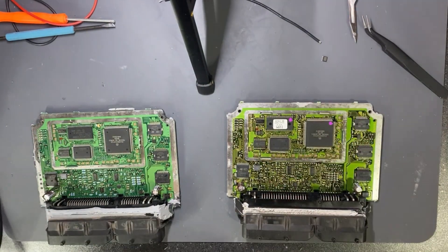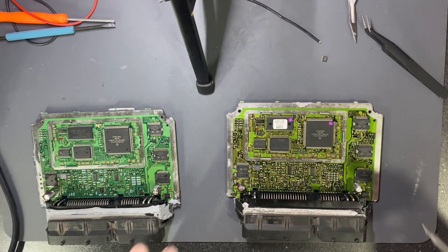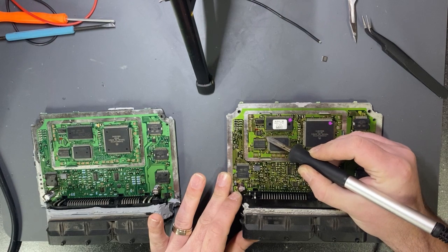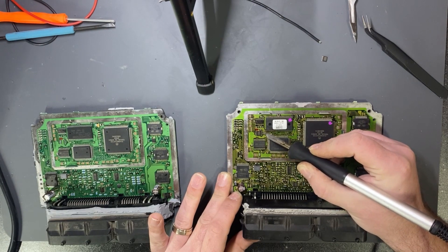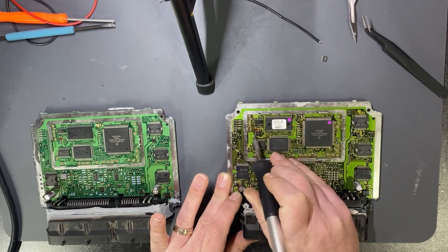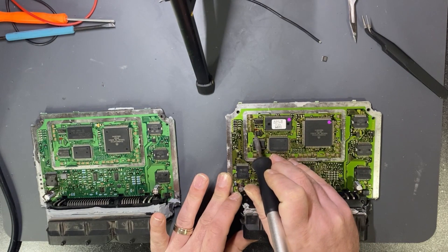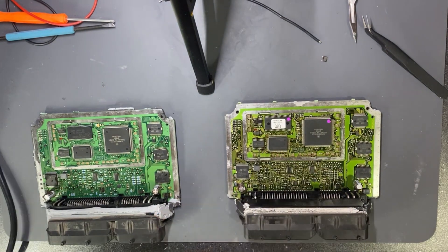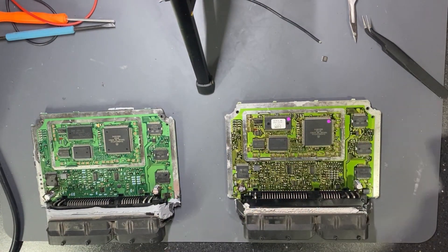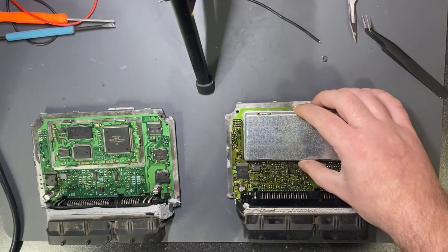All good. I will secure the pins a little bit to make sure everything is correct — the hot air has pulled the chip into the right position. So this is just for my checking. The new ECU is prepared; I can give it back to the customer to start the car.